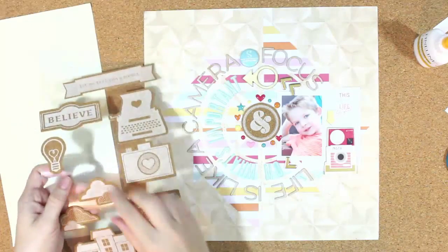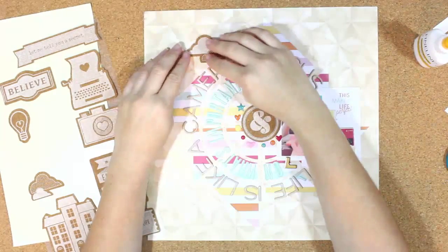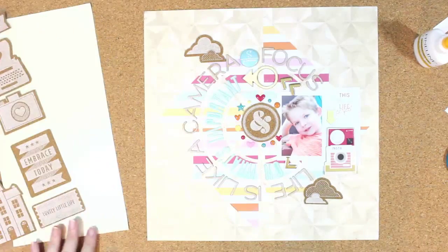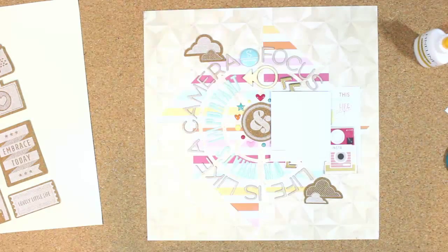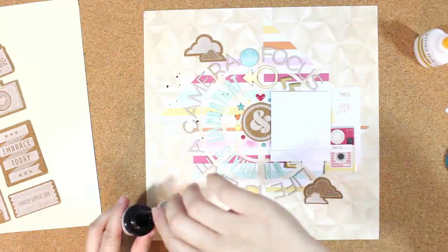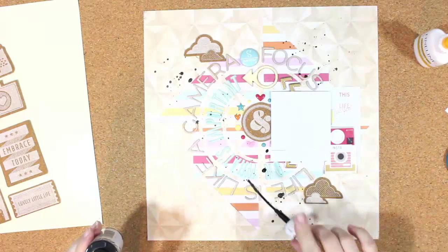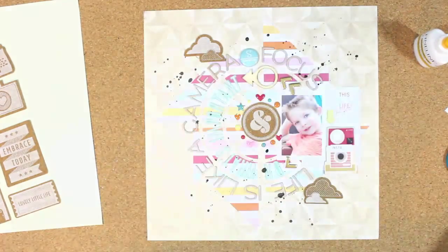Here are more of the cork embellishments from Shimelle. Since I had the circle design, I used the clouds and the ampersand to create a diagonal line on the layout to add a little more interest. I'm finishing up with some Color Shine. I also forgot to use the October Afternoon phrase stamp on camera, but at the end in the full layout and close-ups you'll see where I stamped around the edges of the pinwheel design. You can visit the Hip Kit Club website for more information and subscribing. Thanks for joining me this week!